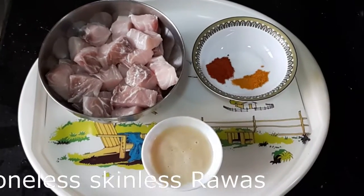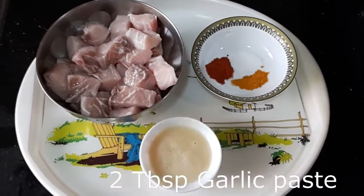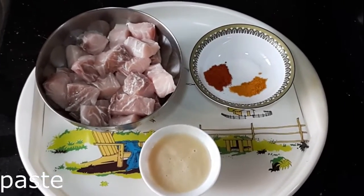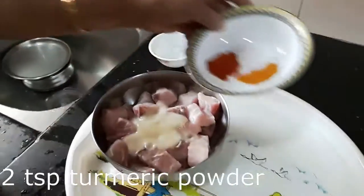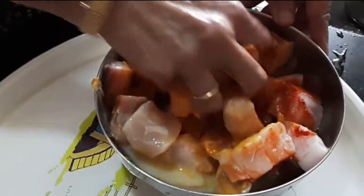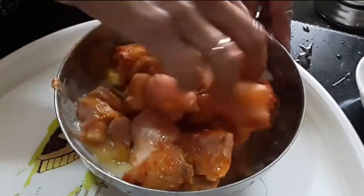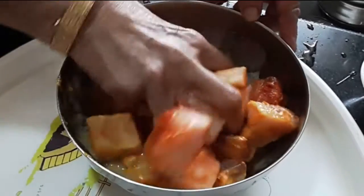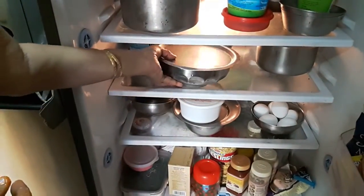I have 500 grams of boneless skinless Ravas cut into cubes and I am using 2 tablespoons of garlic paste, 1 teaspoon of red chili powder, half a teaspoon of turmeric powder and salt to taste to marinate the Ravas. I mix the marinade with the Ravas to make sure that it is coating each piece evenly. Then I cover it and keep it in the fridge for half an hour so that the flavors can develop and give a good taste to the curry.